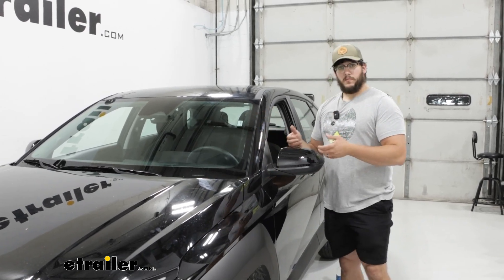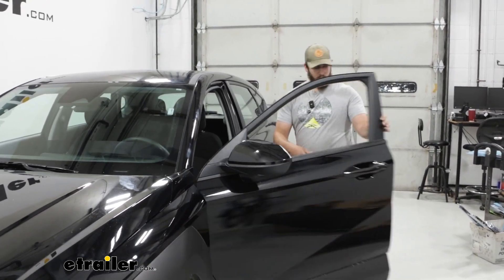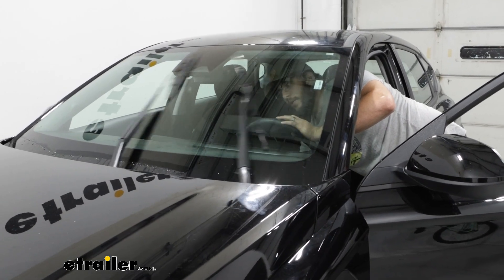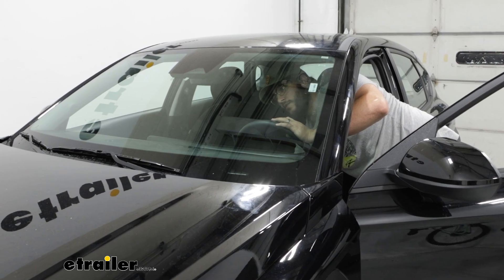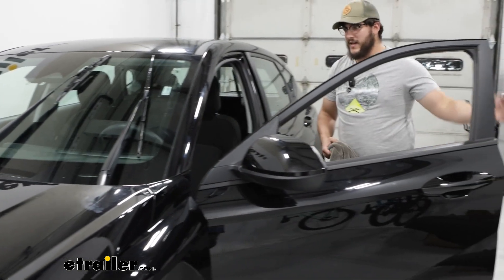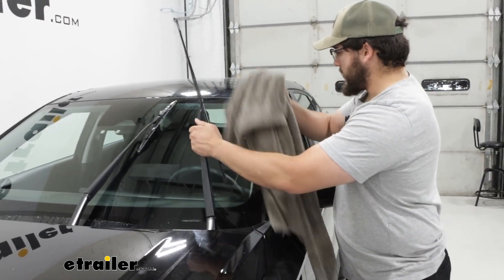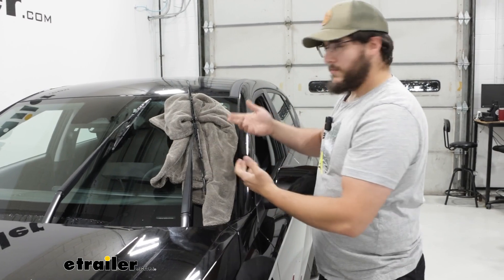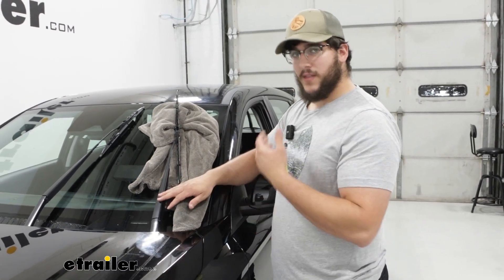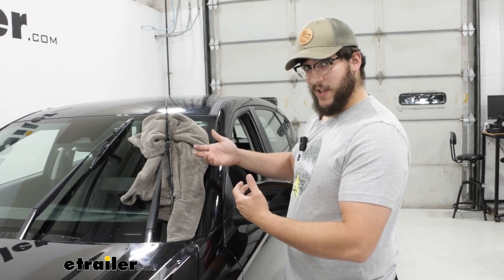Installing these is pretty simple. Turn on your car and put the wipers into the parked position, then turn off your car. I recommend grabbing a towel just to rest the arm on, because if these metal arms were to come down onto your windshield they could crack it, so having something to protect your windshield makes a world of difference just in case anything happens.